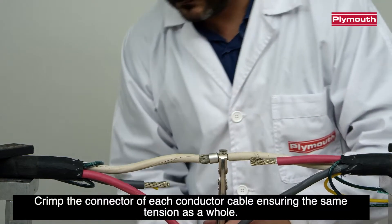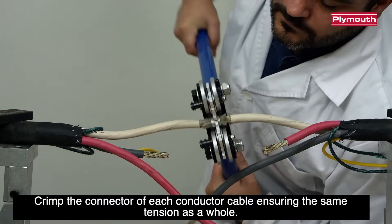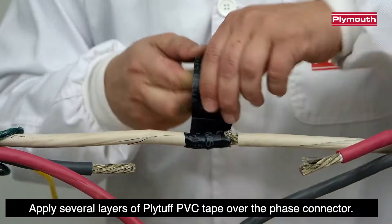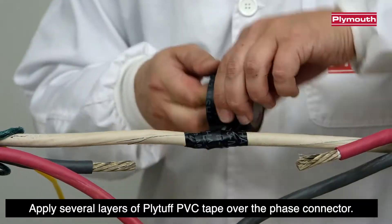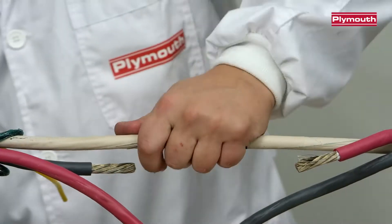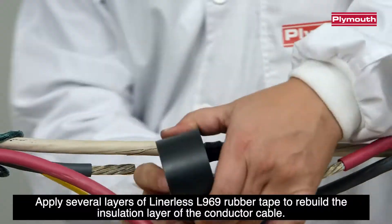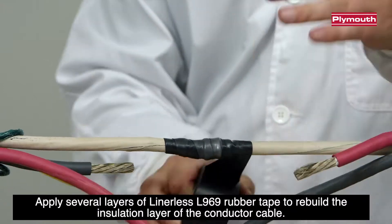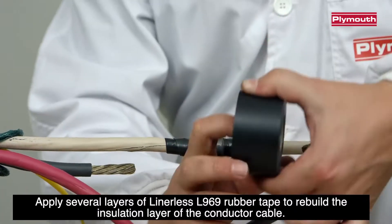Crimp the connector of each conductor cable ensuring the same tension as a whole. Apply several layers of Plietuff PVC tape over the phase connector. Apply several layers of linerless L969 rubber tape to rebuild the insulation layer of the conductor cable.